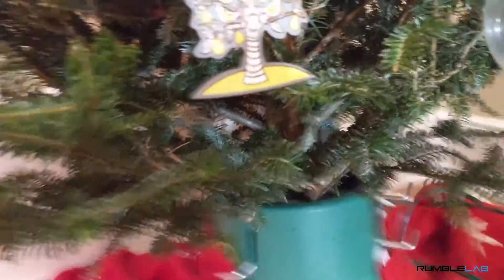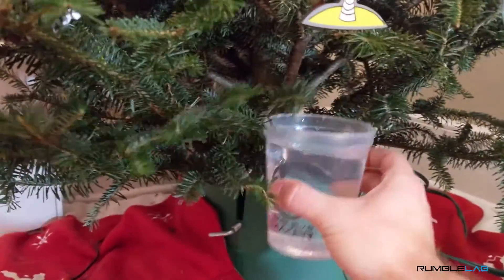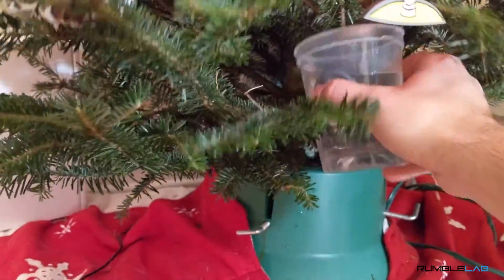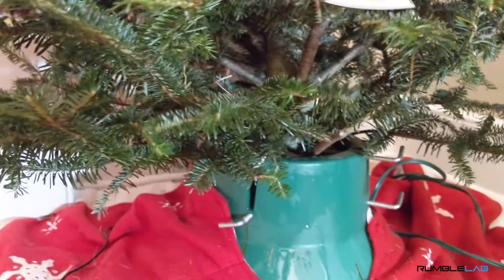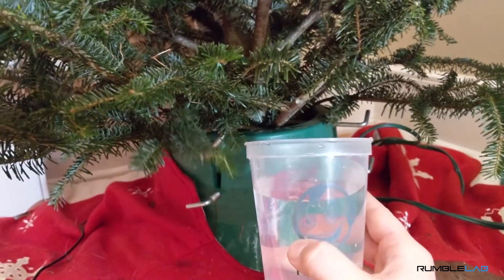So when you're watering the tree, you gotta get the water into the base, and there's not really anywhere to get your cup. Like, there are branches everywhere. So when you pour, it ends up getting everywhere, and it's kind of a mess. And not to mention, this is a little cup, so I have to make several trips.